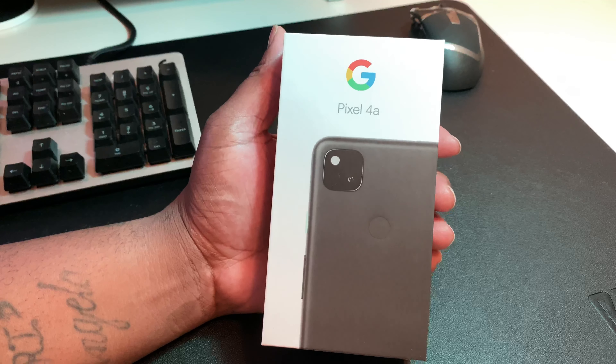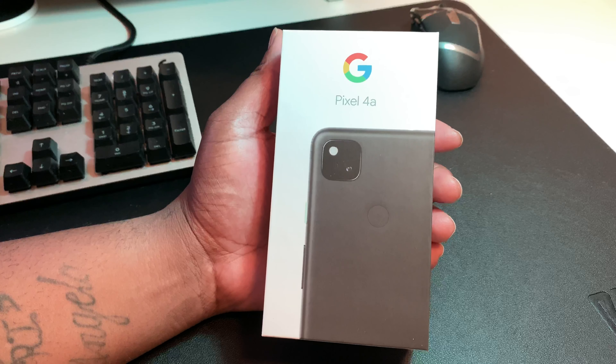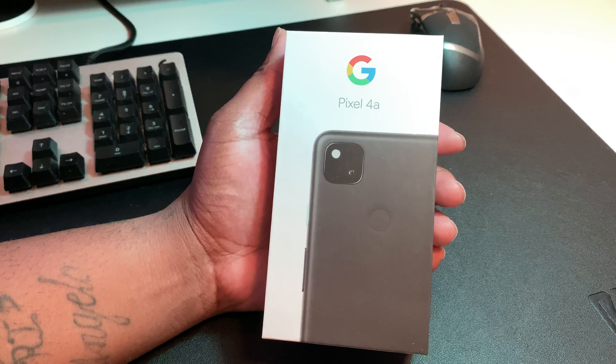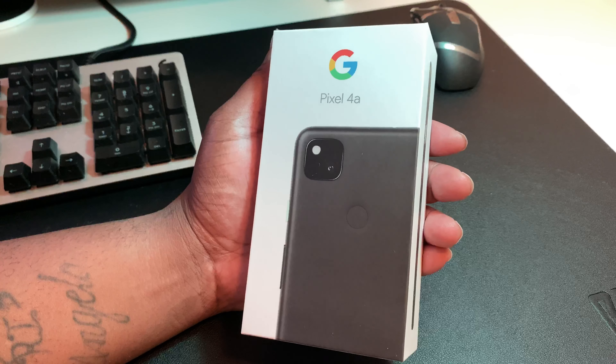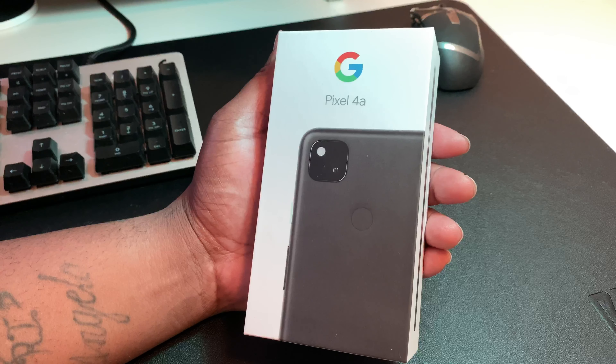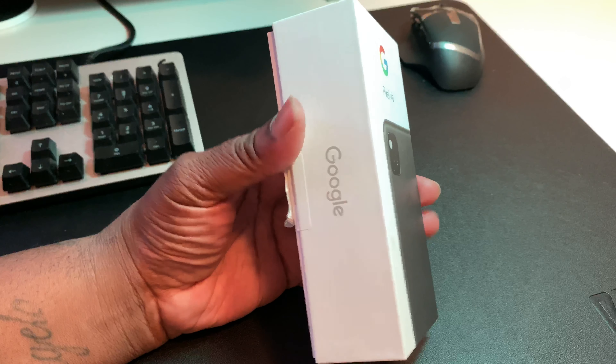The reason I have it in the box is because I didn't fully unbox it — I took it out of the box but I didn't take all the internals out. So we're gonna have a little unboxing and a little first impressions. As you can see, nice Google packaging.